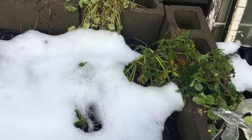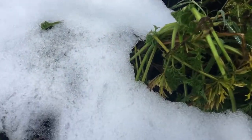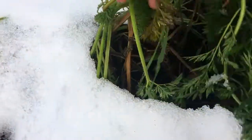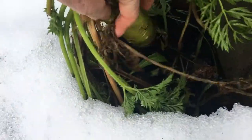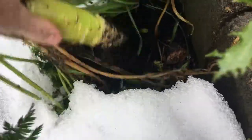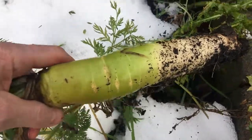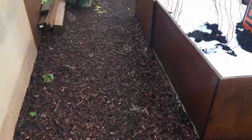This here is where my carrots are. A nice carrot — oh yeah. Put him in my basket. Let's go over here and see what else we can get.